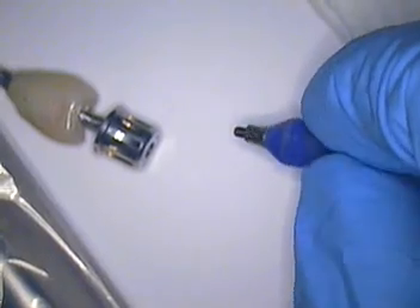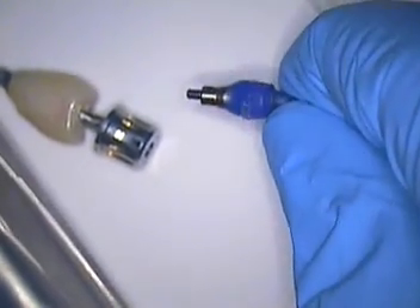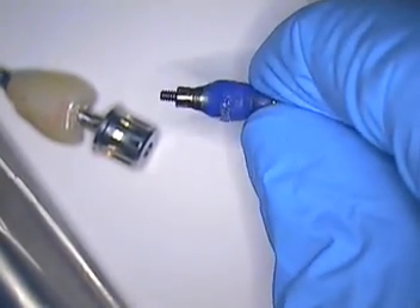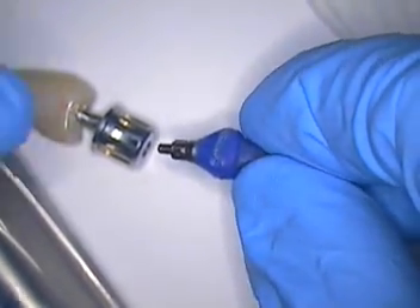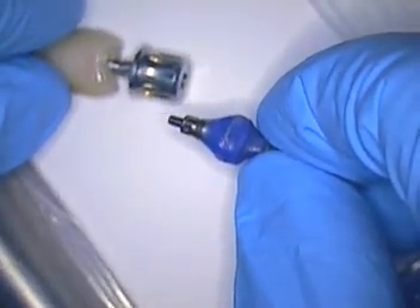We're going to go ahead and place Mark's case. I just removed what was a custom-made closed tray impression coping that I customized. I did get a report in from a dentist out there with a question about what the material is made of — it is ultra-dense, visible light cure composite material.